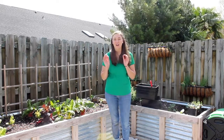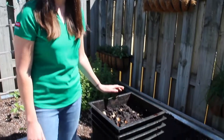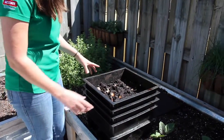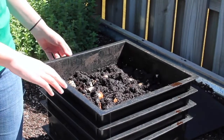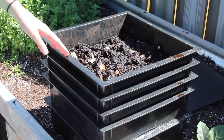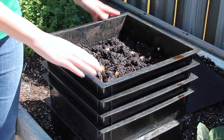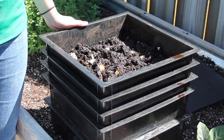So vermicomposting is the process of worms acting as decomposers to break down organic material that we might normally throw away. Let's take a closer look. This bin was donated to our office around two years ago, and I volunteered to maintain it for my programming. So I'm not a vermicomposting expert — it's been a lot of learning by doing, which we like to do in 4-H. This is a stackable system for upward migration, but that's not what all worm bins look like. It's pretty easy to make your own at home, and we'll show you some resources later that can help you with that.